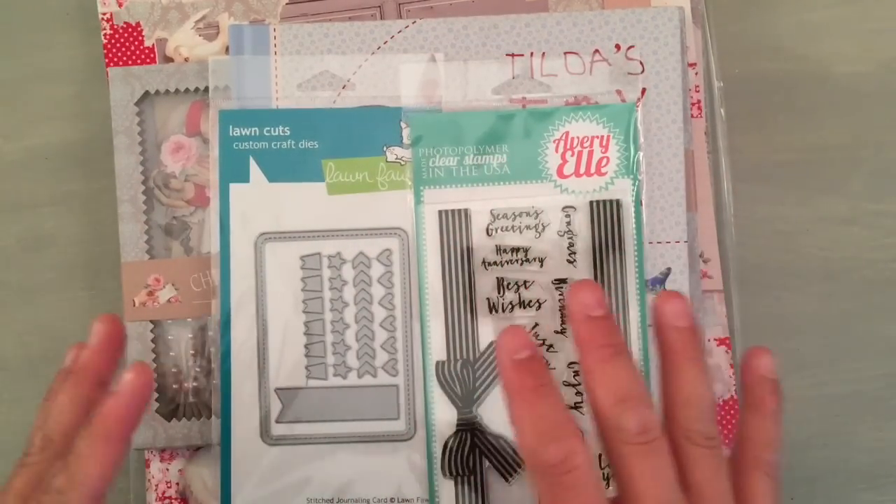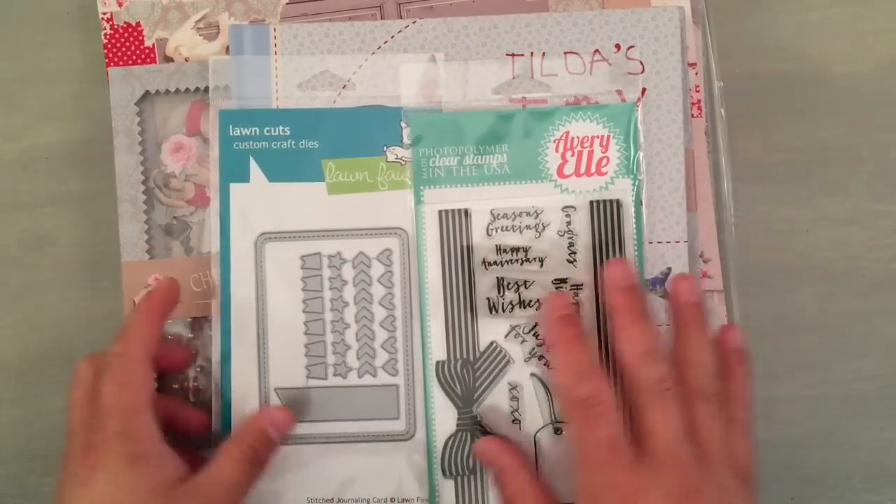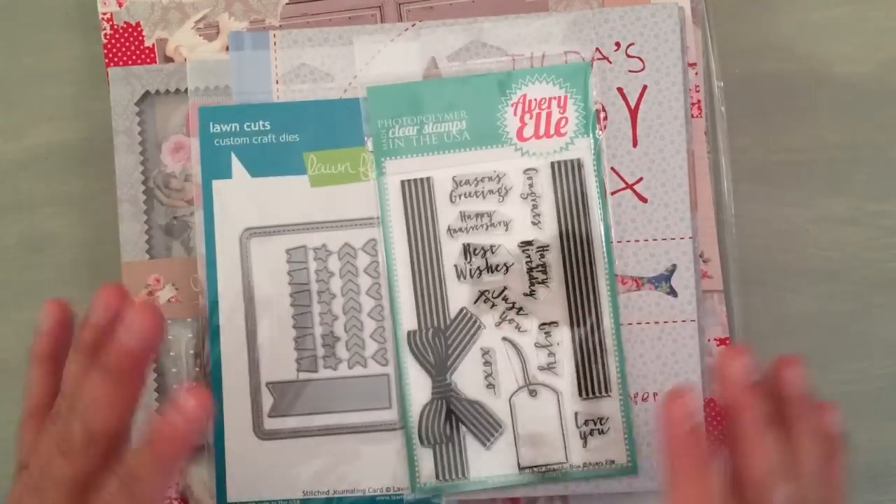Some of these are older items, some are retired Tilda items, and one of these is the new Tilda book. So let me just show you guys what I got.